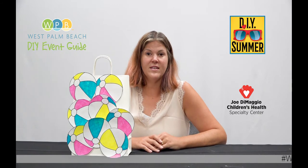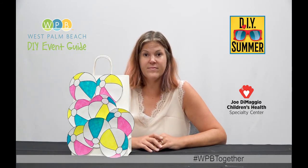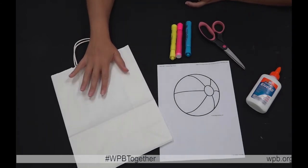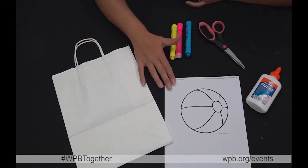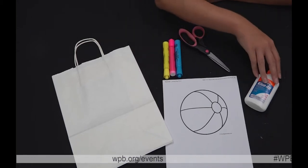Hi, I'm Dawn of Community Events, and this is the Summer DIY Beach Ball gift bag. For this craft you're going to need a gift bag of any size, a stencil of a beach ball, some markers or highlighters or crayons, a pair of scissors, and some glue.